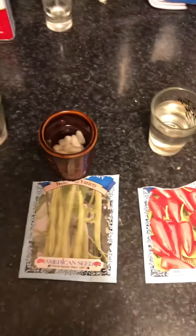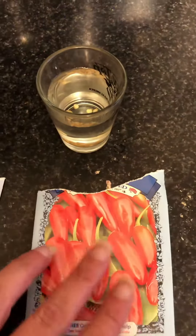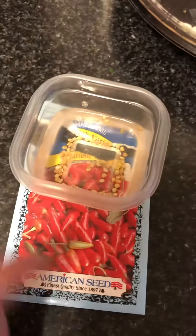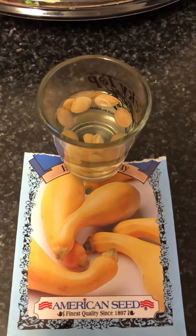These are our seeds we're soaking. Got green beans. Forgot what kind of peppers — jalapeños. Zucchini. Serrano, serrano chili peppers. And some squash.